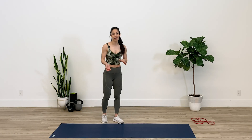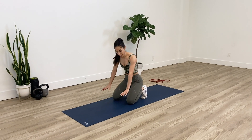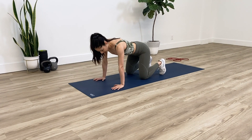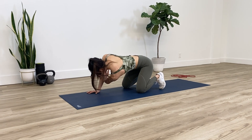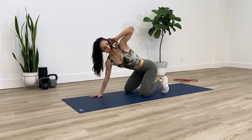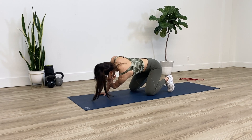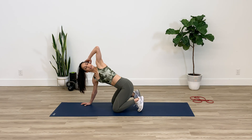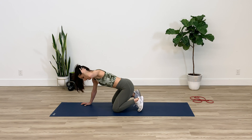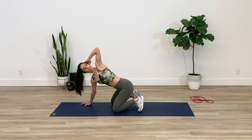The next exercise is called thread the needle — one of my favorites. You want to start off on your knees and hands in a four-point position. Sit back a little bit and this will help target more of your mid and upper back rather than your low back. Rotate as much as you can towards the right, then reach and open up towards the left side. Push your right arm into the floor and try to point your left elbow as high up to the sky as you can. As you're up here, squeeze that shoulder blade together as well.